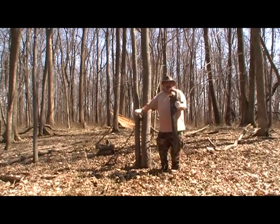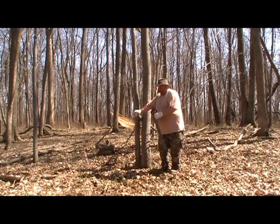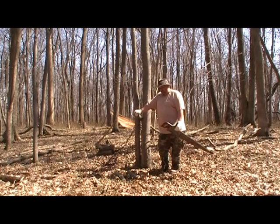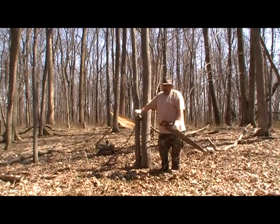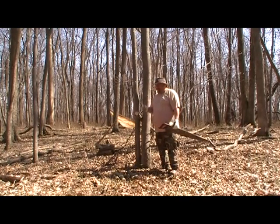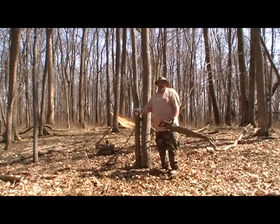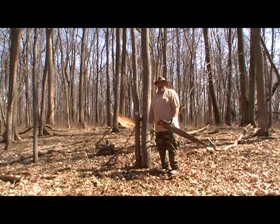You might ask: will this saw cut trees? Certainly it will. The poles I cut for my plow point were live standing trees. Green wood that's still wet and sappy cuts really well. You just have to be aware of where your weight is on the tree so you don't pinch the blade. This saw really was designed to work better in something green and not quite so hard, but it's still processing firewood just fine.